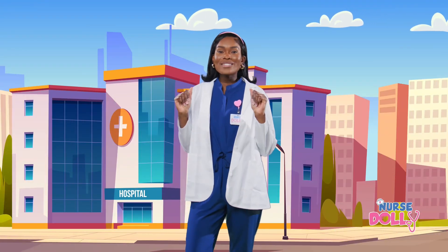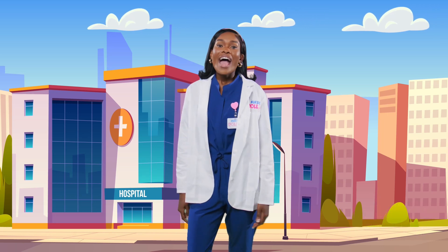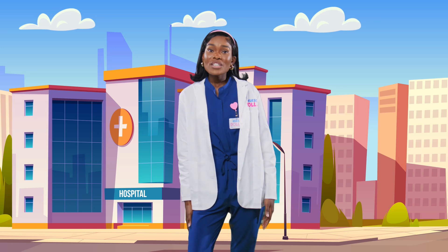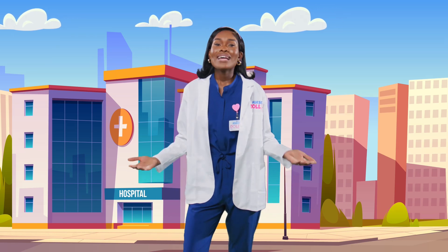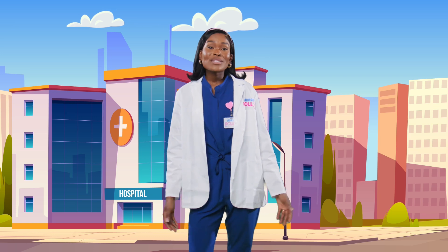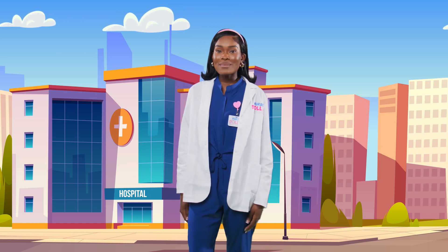Hi friends! I'm Nurse Dolly and welcome to Mini Med School. I'm so happy you're here. After checkups, my hands get very dirty. I touch stethoscopes, teddy bears, toys, and sometimes snotty noses. Eww! That's why it's super important to wash your hands so germs don't spread to our family and friends.